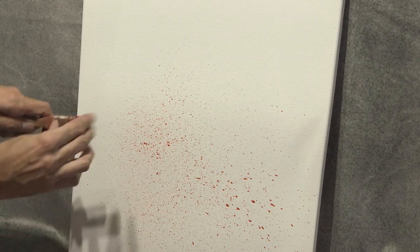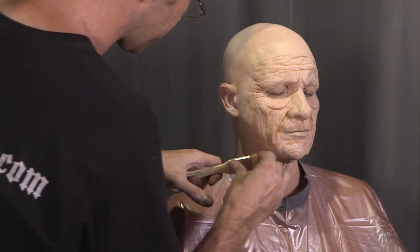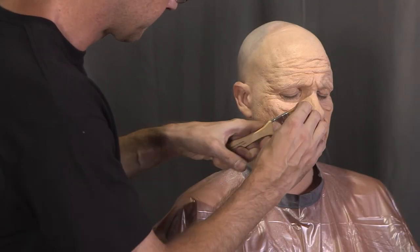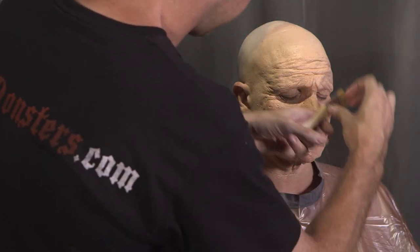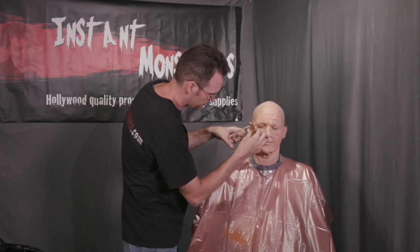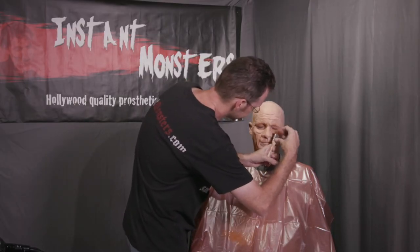If a large blob accidentally lands on the skin, quickly tap it with your finger to soften it before it dries. Once you've finished with the pinkish color, spatter a few thin washes of flesh-tone makeup — some lighter and some darker than your skin tone. If your foundation isn't a perfect match, this is where you can adjust it. The effect of all these layers of spatter will be subtle, but they'll help your makeup look much more like real skin when viewed up close.